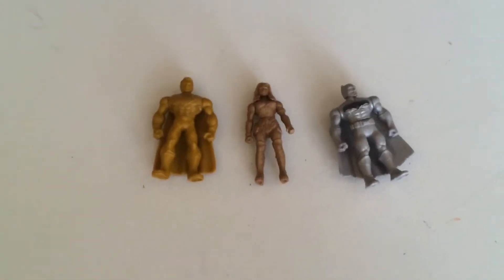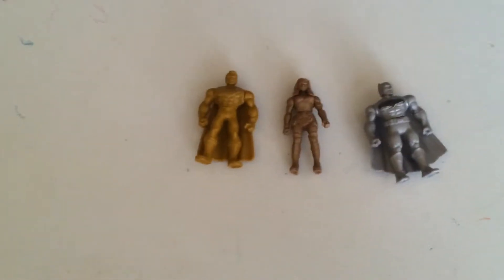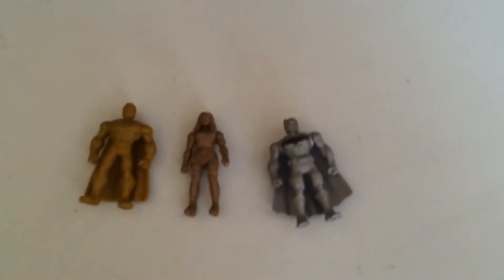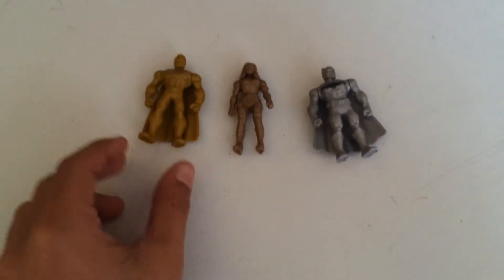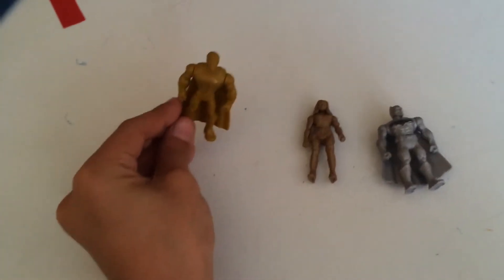Okay guys, today I will be reviewing my favorite toys. So here we have Superman right here.